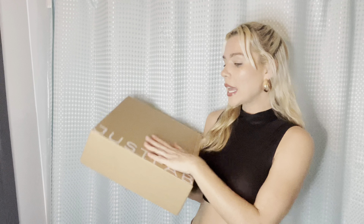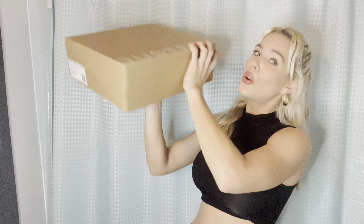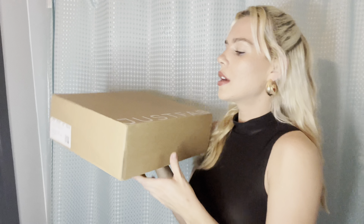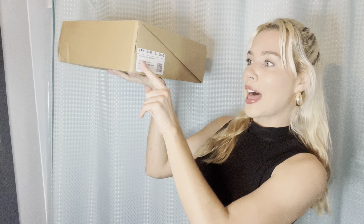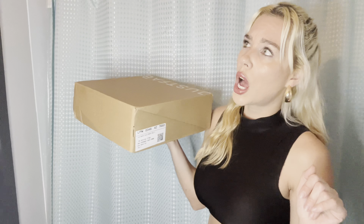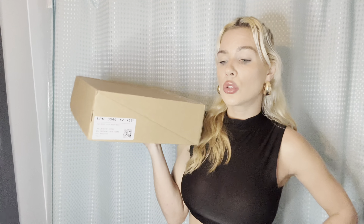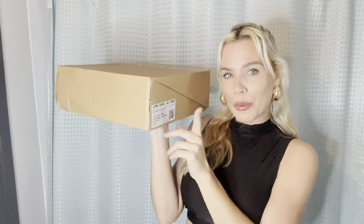I'm going to start with the first pair. They're apparently from JustFab but I ordered them from ShoeDazzle — whatever, it is what it is. I got the flat boot Tilly in bright red and I'm a size eight. Everything seems pretty true to size. I've been shopping at this website for many years — I bought my first pair of shoes on JustFab like 12 or 13 years ago. Crazy!